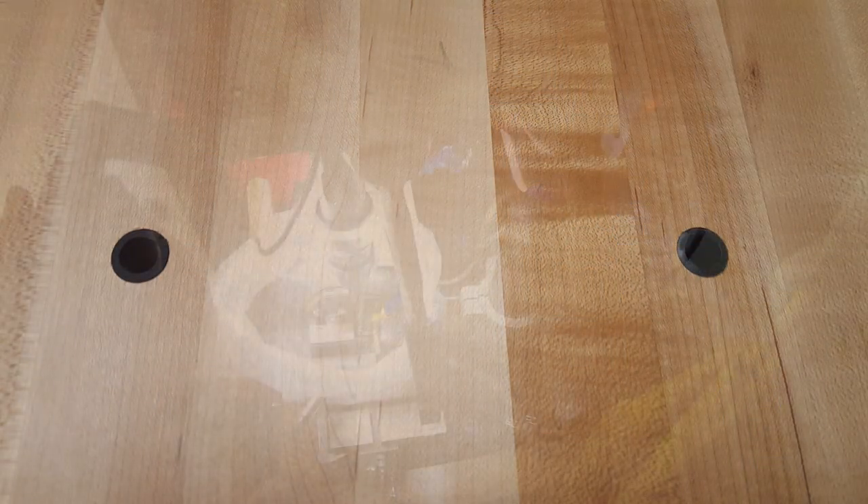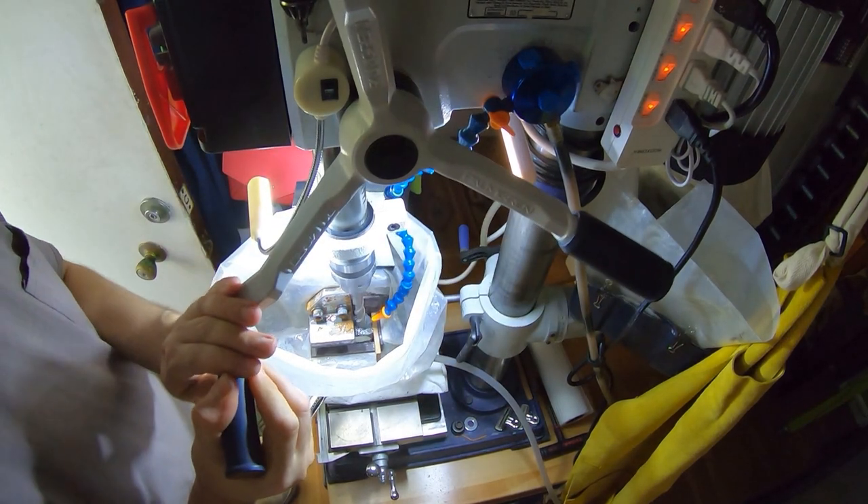Drilling the mounting holes in the cart was the last thing I ever did with my old drill press before retiring it. The results seemed to work pretty good.